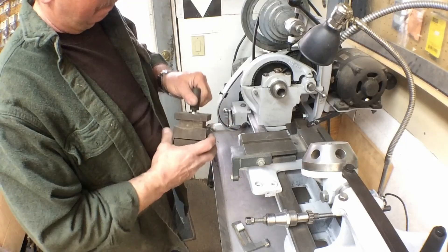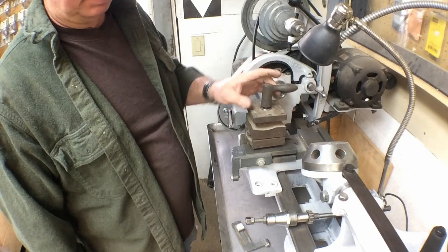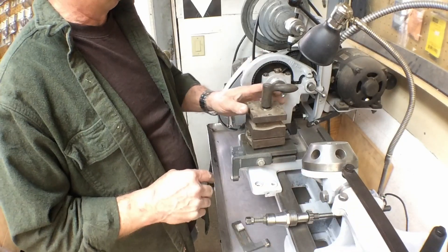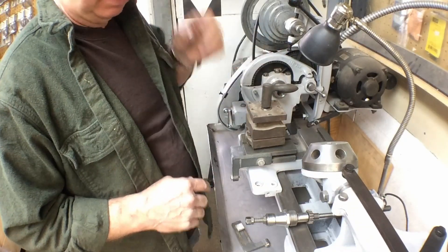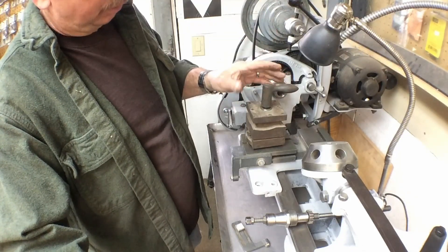Same way with the front tool post. We'll clean it up, powder coat it gray. We'll probably do the handle in black because we've got blued accessories here — the levers, nuts, and things like that that we went ahead and blued. So I'll probably powder coat that black.